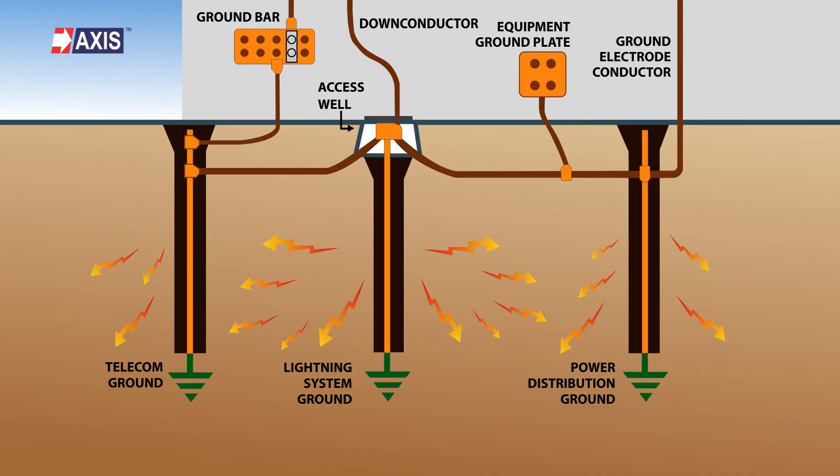Firstly, earthing protects people from electrical shocks. If there's a fault in the electrical system, earthing directs that dangerous current away from you and dissipates it into the ground, acting as a life-saving alternate path for electrical faults.